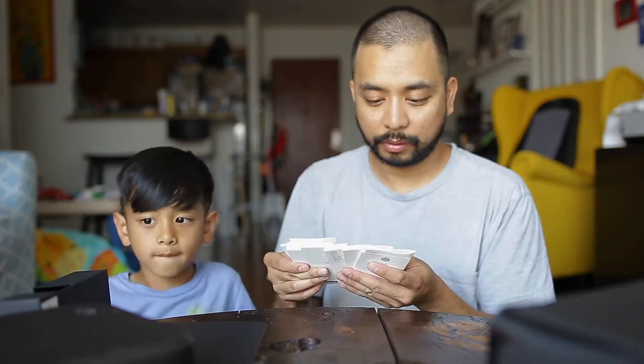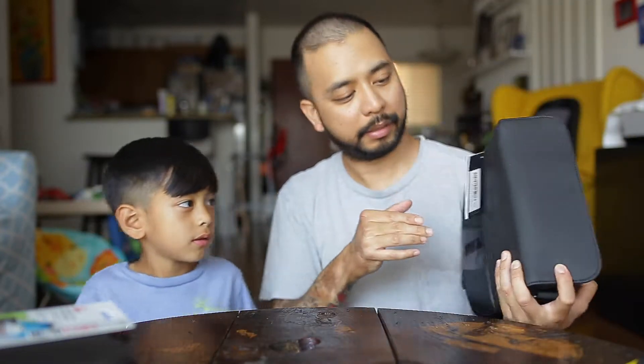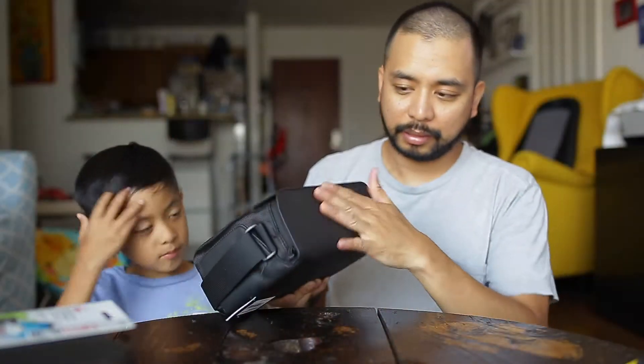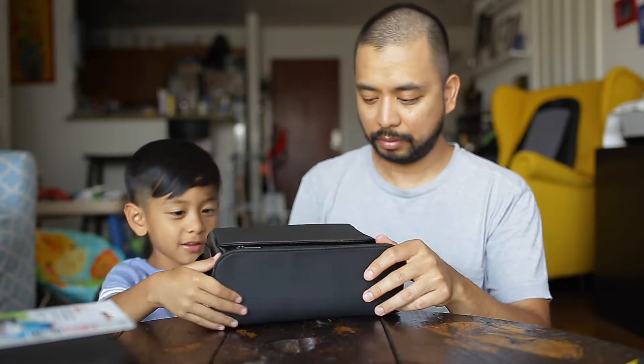Also inside is this box with user guides and stuff — there's nothing more in there, just that. And now onto the bag — it's really a nice bag, doesn't feel cheap at all.